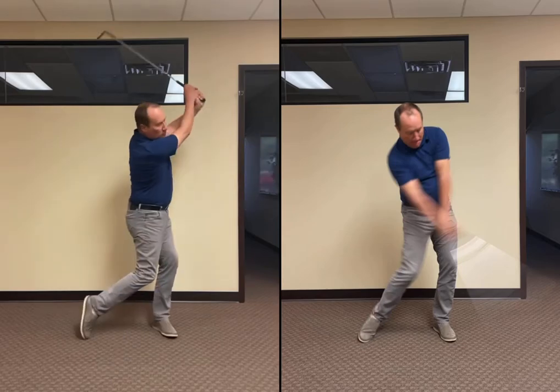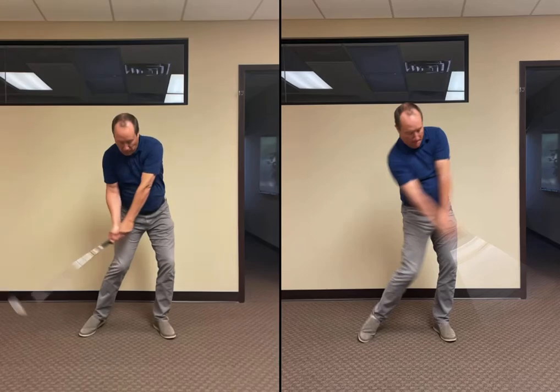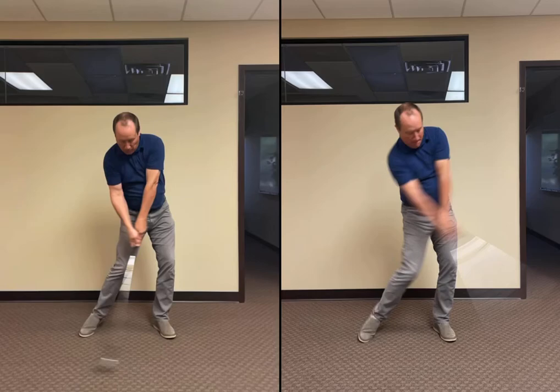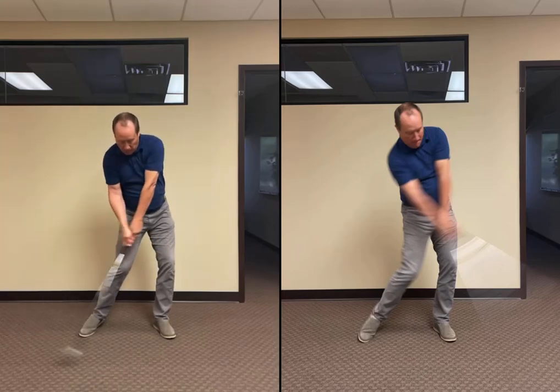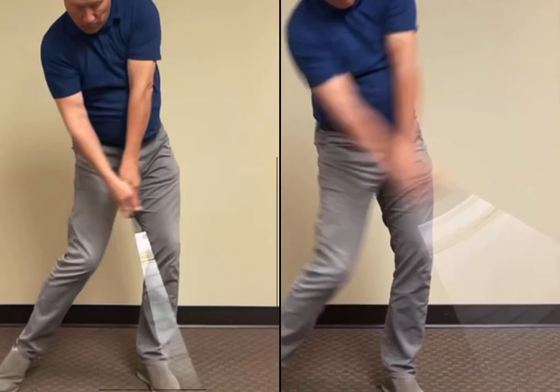On the left is the OnForm camera, and you can see it's significantly better. This is just basically poor fluorescent lighting in an indoor space. There's still some motion blur, but quite a bit better when you look at the hand position comparatively.